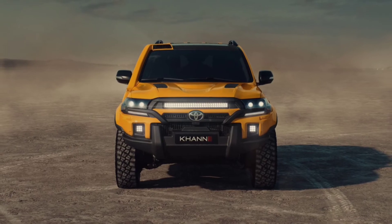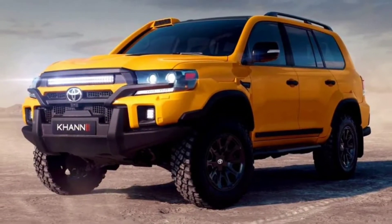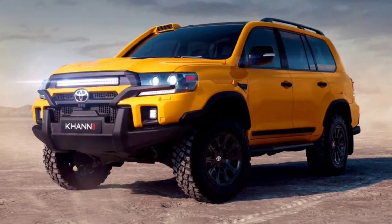The kit is complemented by an orange body color contrasting the black roof, body kit, and wheels.